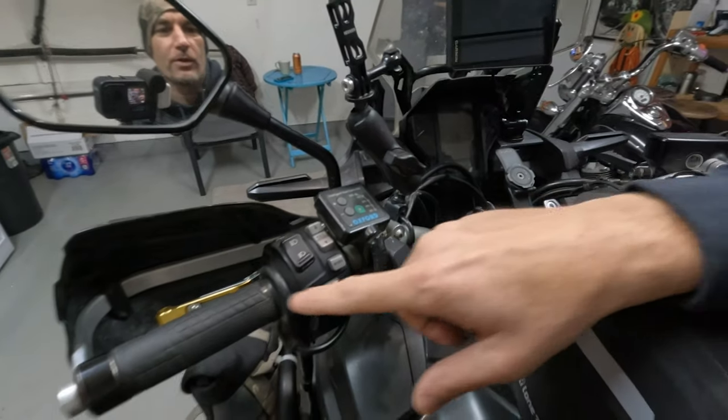Hello and welcome, I'm Konstantinos, and today I will take you through all the upgrades that I have done to my 2018 Africa Twin 1000 manual — featuring the Lone Rider, Garmin XT GPS, Quad Lock, and Oxford Heated Grips.